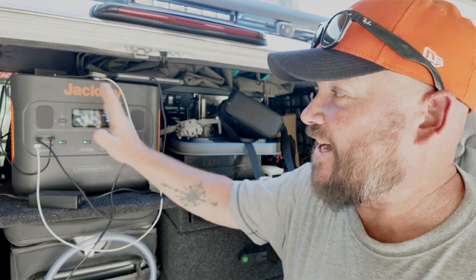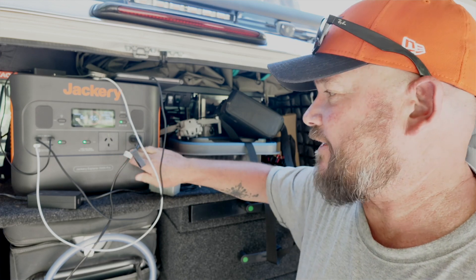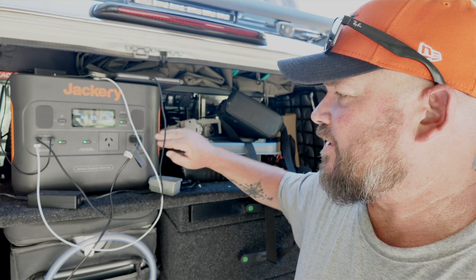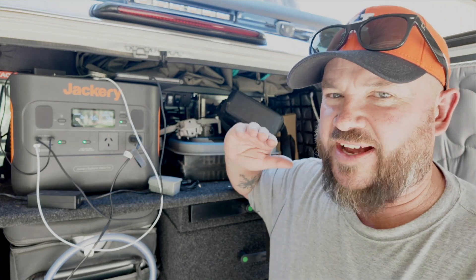With all the outlets on there you can charge up to seven things at a time between the USB-A, USB-C, your 240 or 230 volts, and your cigarette lighter plug. You can run a lot of things at once and it will work fine as long as you keep it around that 2,000 watts. The GPOs through the inverter can run both 230-volt outlets at about 2,200 watts and it'll peak at 4,000 watts — that alone is pretty damn good.